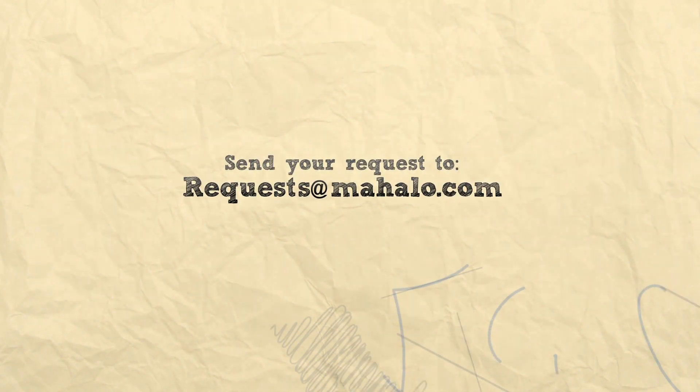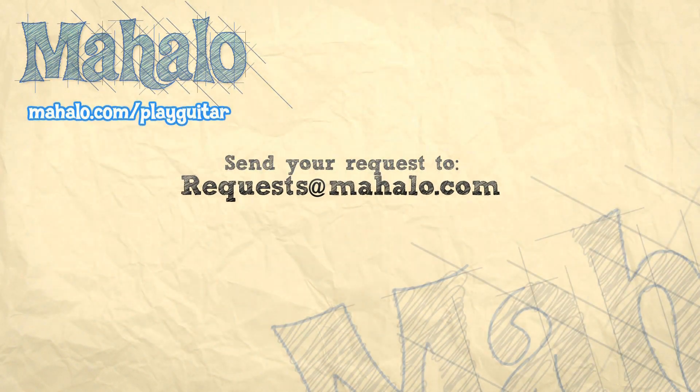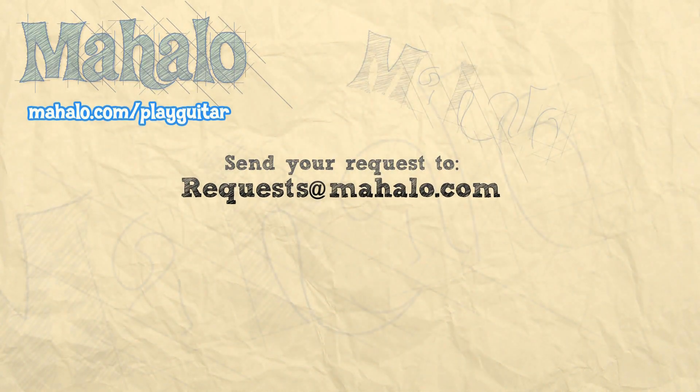Find us on Facebook. We are now on Twitter at MahaloGuitar — you heard me, at MahaloGuitar. You can send in requests. Please subscribe and rate — let us know how we're doing. And we're doing this whole Lady Gaga album, so you don't even have to request that, it's already done for you. Alright guys, thank you so much for watching. If you want to learn more songs, check out these videos. If you want to learn more guitar, go to Mahalo.com slash PlayGuitar.